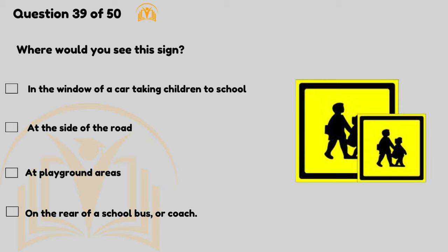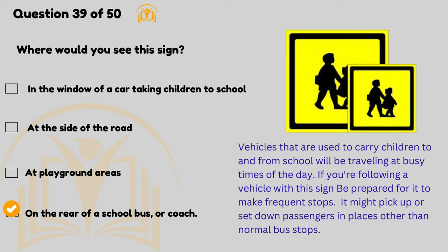Where would you see this sign? On the rear of a school bus or coach. Vehicles that are used to carry children to and from school will be travelling at busy times of the day. If you're following a vehicle with this sign, be prepared for it to make frequent stops — it might pick up or set down passengers in places other than normal bus stops.